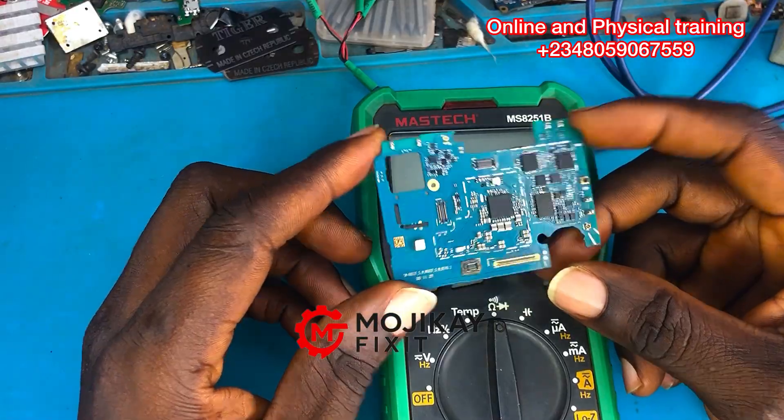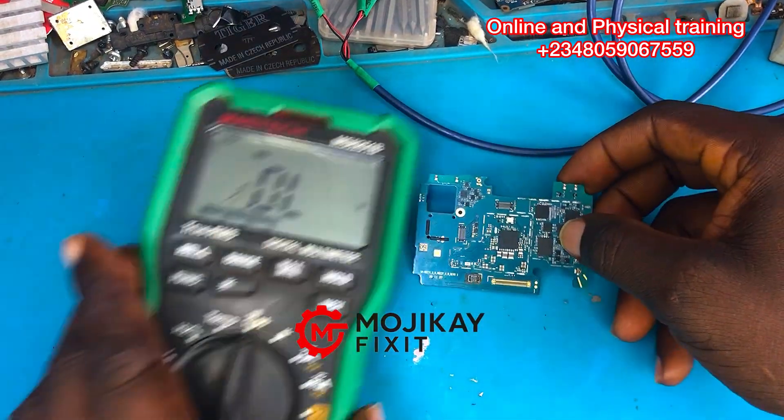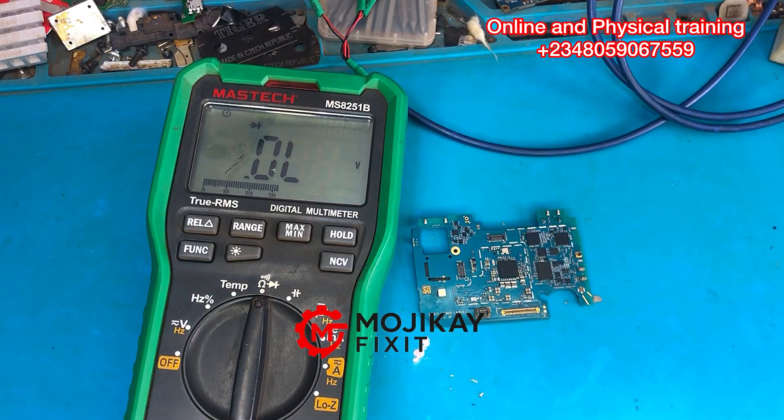The VBAT reading on the positive side is 0.4 voltage drop, which is a very good reading. So where could the problem be? That is a question we need to answer, and the answer comes by troubleshooting.